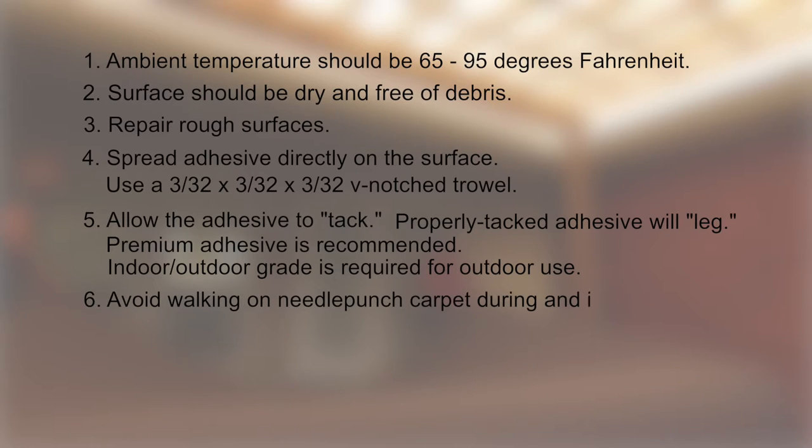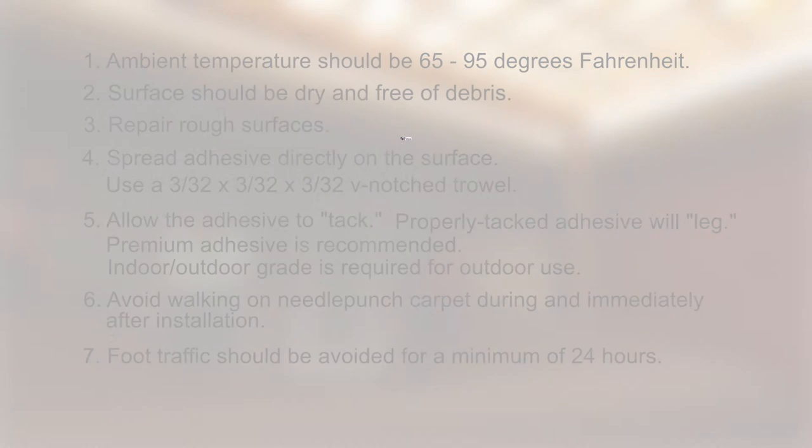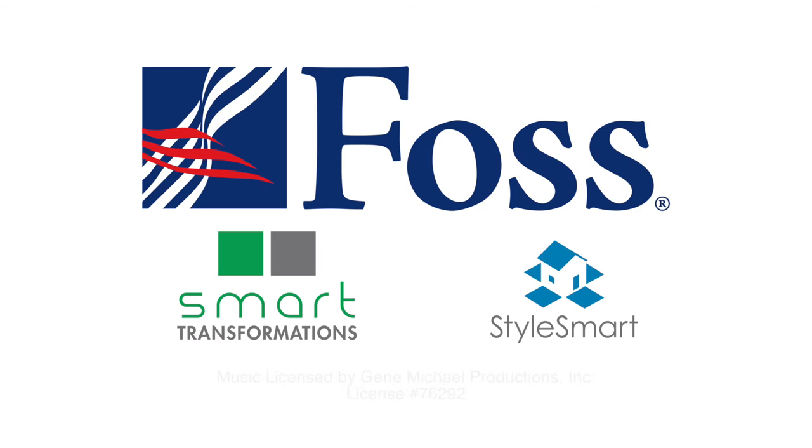Avoid walking on needle-punched carpet during and immediately after it's installed. Foot traffic should be avoided for a minimum of 24 hours to allow the adhesive to fully cure. FOSS carpet tiles and Broadloom Collections give you superior flooring that will last for years to come.